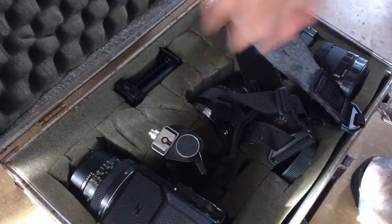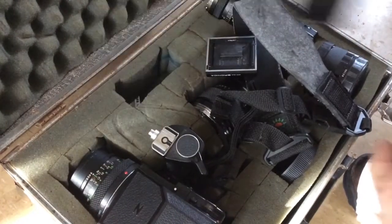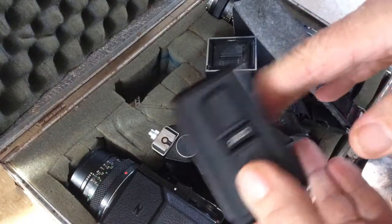This has the advantage that it couples with a light meter too, so you can use the camera on auto exposure.